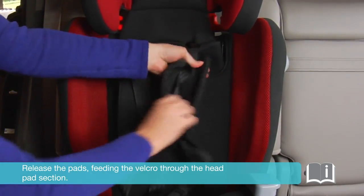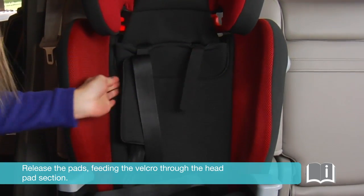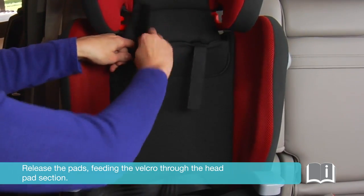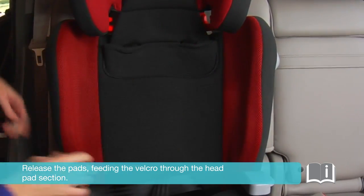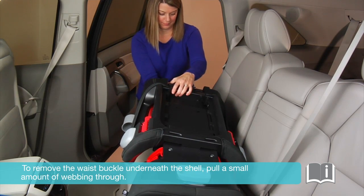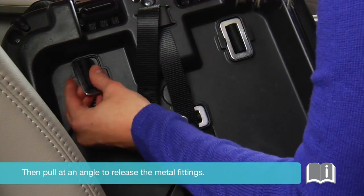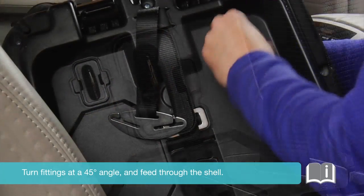Release the pads, feeding the velcro through the head pad section. To remove the waist buckle underneath the shell, pull a small amount of webbing through, then pull at an angle to release the metal fittings. Turn the fittings at a 45-degree angle and feed through the shell.